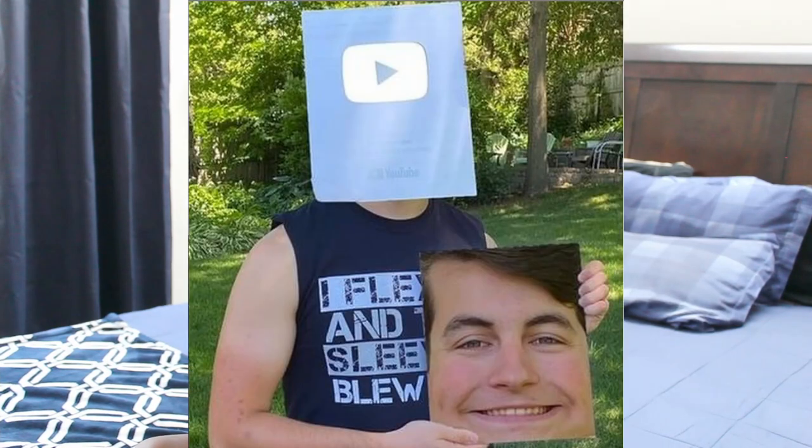Brody the Cuber just hit 100,000 subscribers, and in a previous video I said that when he hits 100,000 subscribers I would make some sandwiches for him. A huge congratulations to Brody for hitting 100,000 subscribers on YouTube — that is absolutely amazing. This Brody play button looks really cool, but a sandwich play button would look much better, so subscribe to Brody and subscribe to me too.